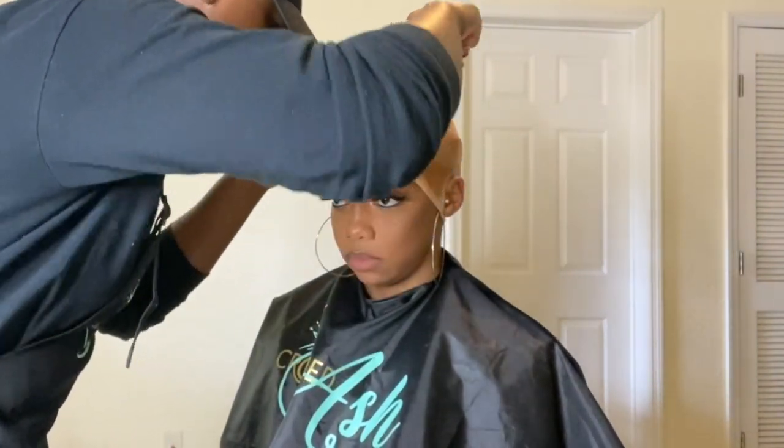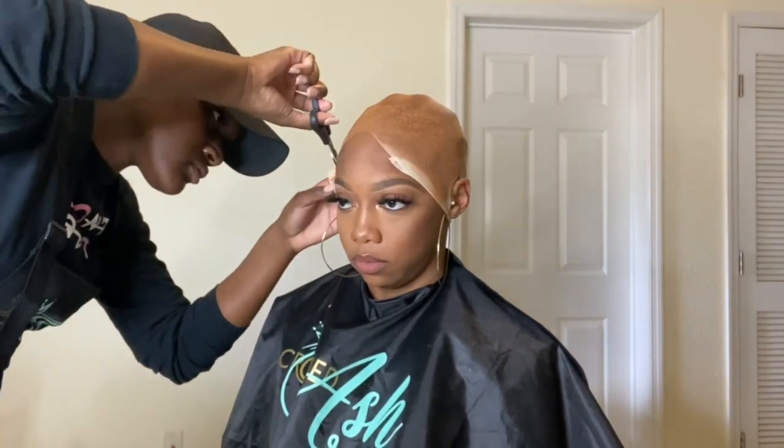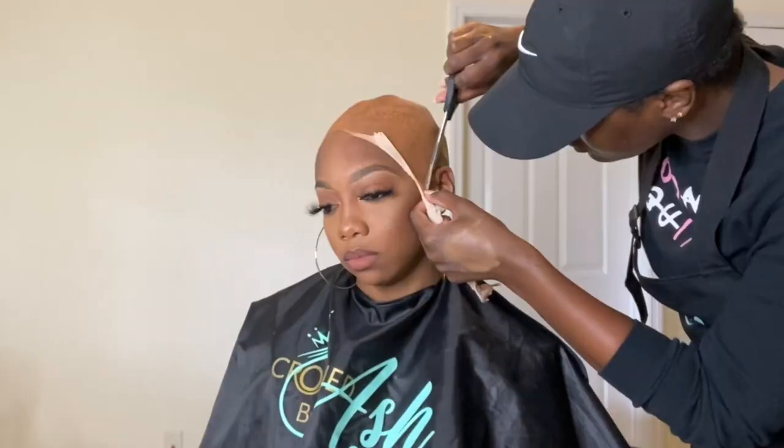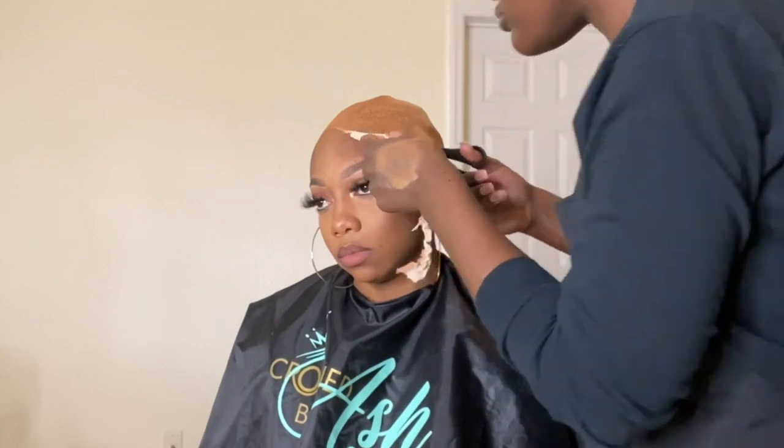Make sure that you follow the hairline of your client when you cut that cap off — don't just cut it straight across. Because when you lay that frontal, the way that you pluck it is to kind of match the person's hairline, so make sure that you also cut the cap in the same way.